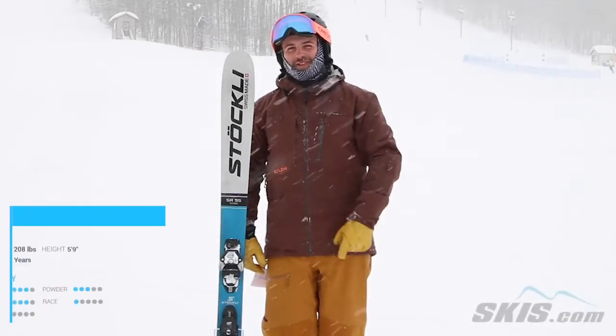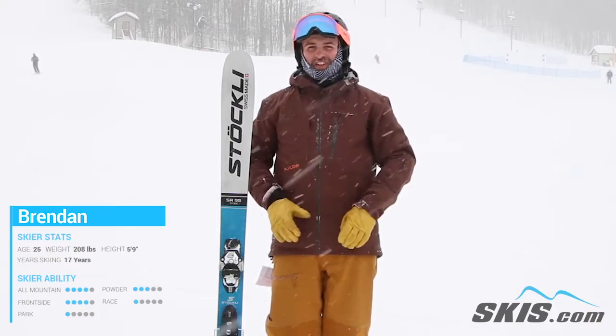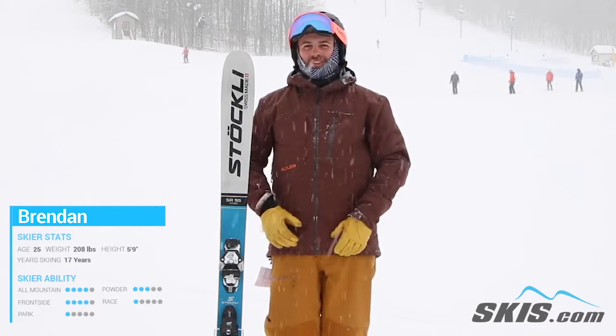Hi, I'm Brendan. I just got off the Stockli Stormrider 95. This is a phenomenal ski. It can really do everything. You would think with 2 full sheets of metal in this ski it should just be a brick, but it's absolutely not.